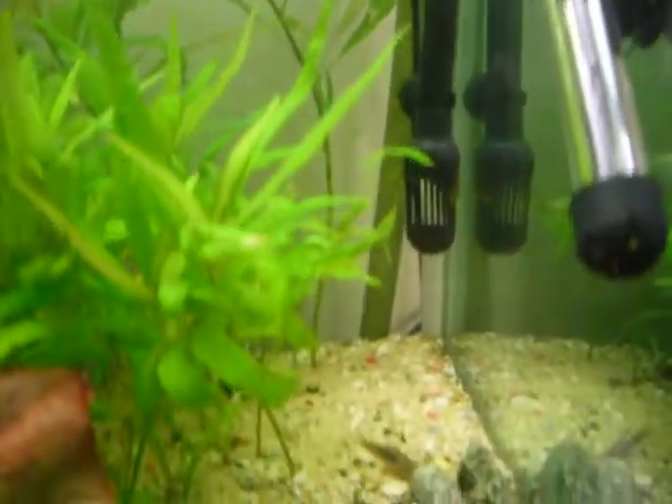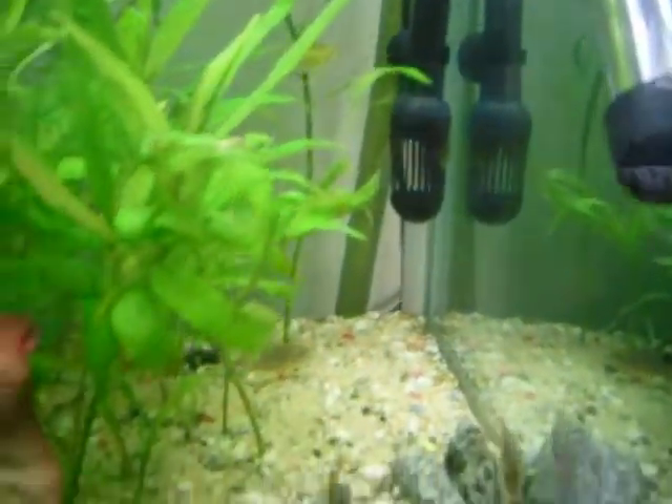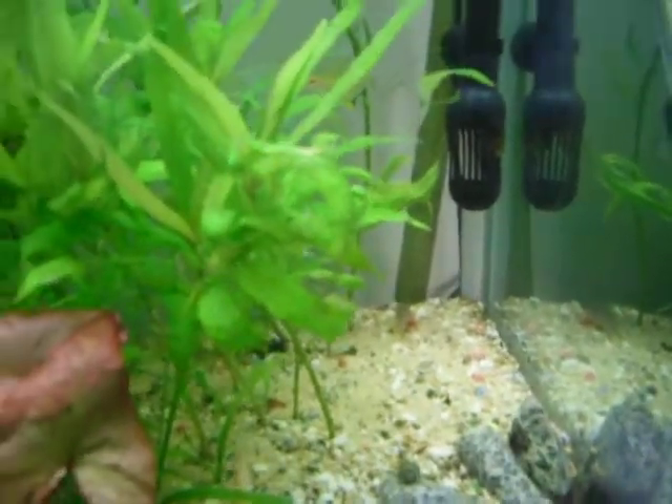Any ideas what kind of plants I can put here? I'm thinking of just putting Sag all the way up here in this area. But hit me up with some suggestions. Peace.